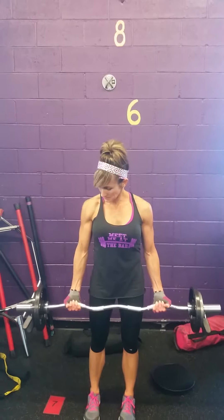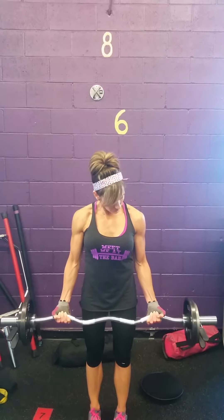Hey guys, coach Dustin, coach Dana here. Dana is demonstrating the arm curl for our fitness challenge. We're going to be doing a 12 rep max. We have a few pointers here when performing the curl. First, we're going to use an outside grip on the easy curl bar.